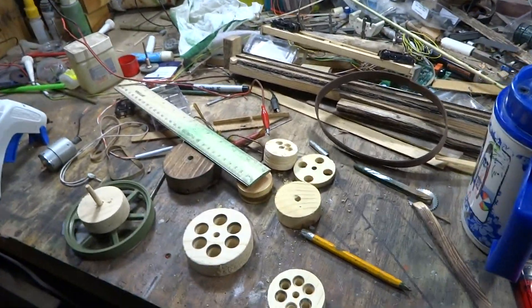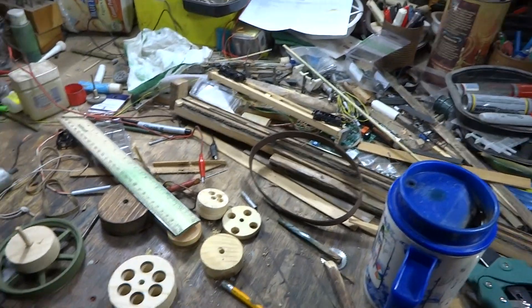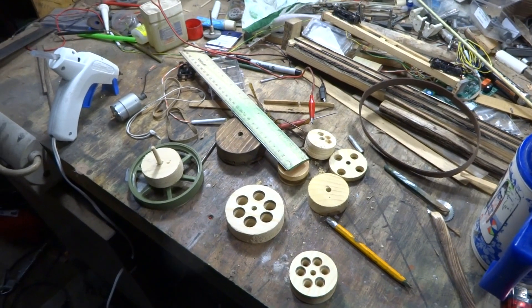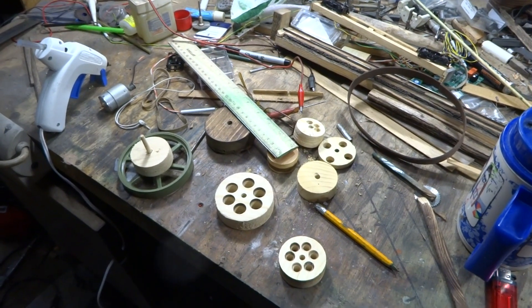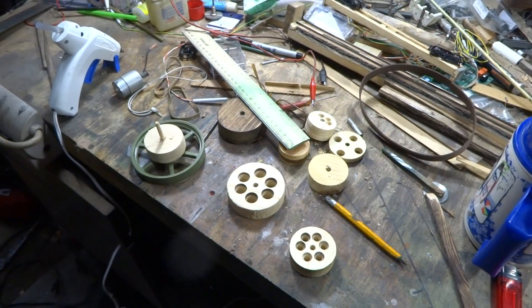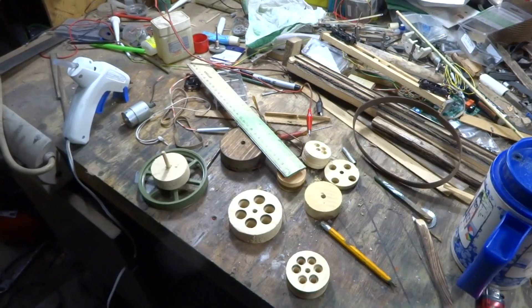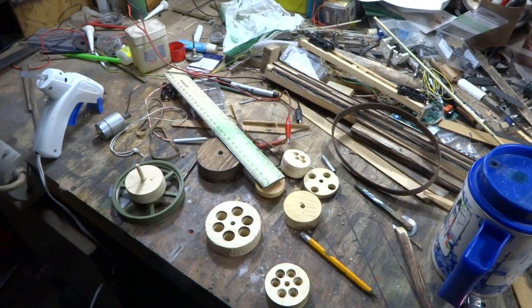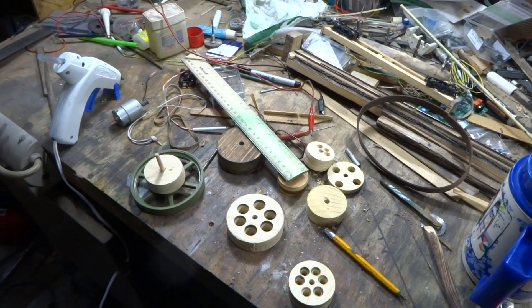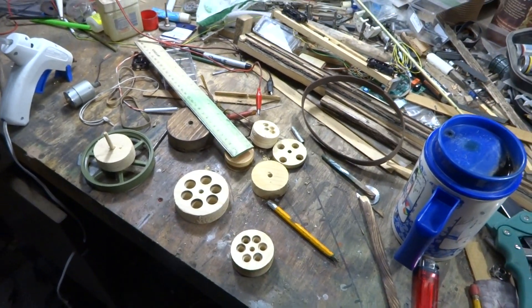When I get them all done and on my sawmill, I'll show you how it all turned out. It's a real simple, cheap way to do it. Tools you're going to need: a drill, a hole saw — if you go to Harbor Freight you can buy hole saw kits for under ten bucks. They also have adjustable ones with a big swing arm, and those run about twelve to fifteen dollars on up depending on how much you want to spend.